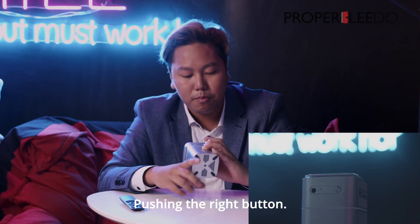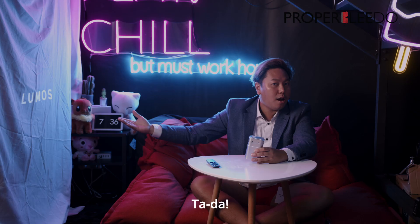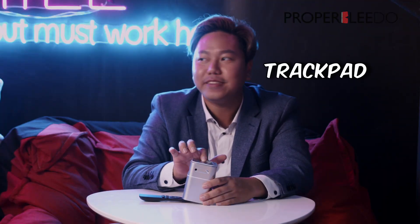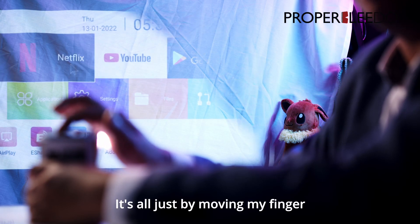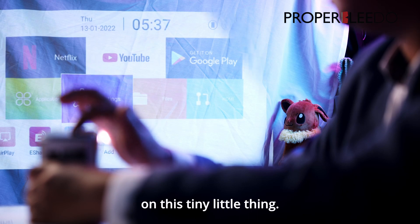I'm going to turn it on. Pushing the right button. And... Ta-da! This thing right here at the top is a frigging trackpad! See my mouse moving there? And it's all just by moving my finger on this tiny little thing.